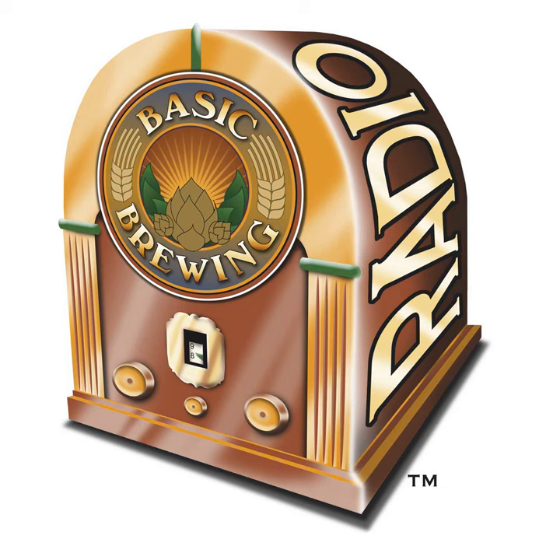Thanks again to Scott. Scott's blog is scottjanish.com. His book is The New IPA: A Scientific Guide to Hop Aroma and Flavor — chock full of good information. If you have brewing questions, show suggestions, or just want to say howdy, write to james@basicbrewing.com or fill out the contact form on basicbrewing.com. Check out basicbrewingshop.com and support us through patreon.com/basicbrewing. That's all until next time — thanks for listening, everybody. I'm James Spencer, and Basic Brewing Radio is a production of Active Voicing.